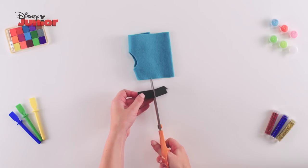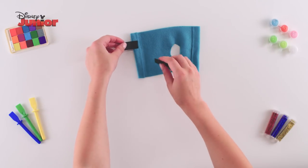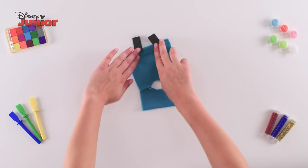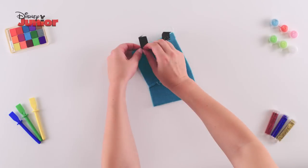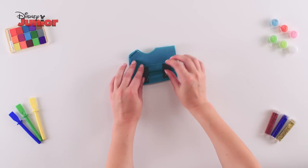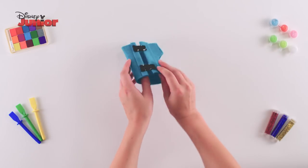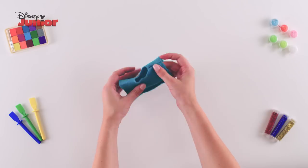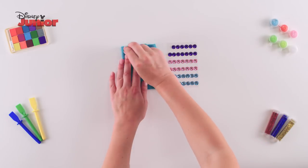Then cut two small pieces of elastic ribbon and sew them to join the edges of the felt. First, sew the two pieces of elastic on one side and then rotate the inside glove to connect to the other side. Now turn the glove inside out and add some sparkle by sticking some jewels along the top and bottom of your glove.